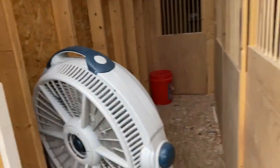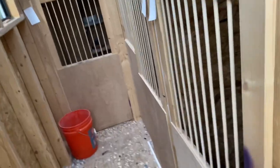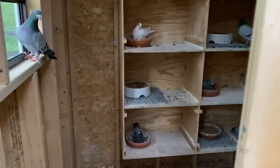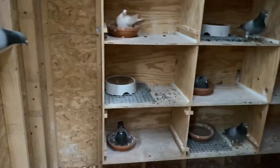I just got this fan going — partly for the pigeons, probably for me as I work out here, but mostly for the pigeons. My wife actually came and put it out here yesterday when she was out watering plants. She thought of the birds and thought they were probably pretty hot, so she set up a fan for them, which was pretty thoughtful.